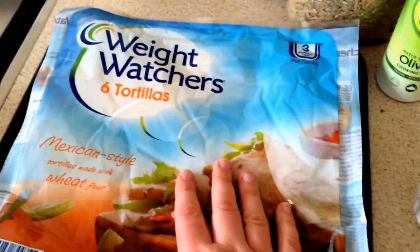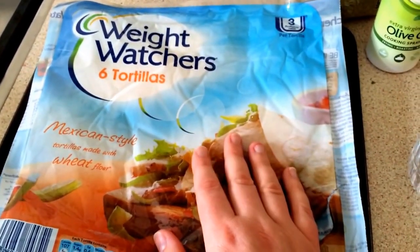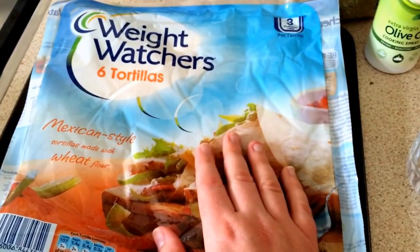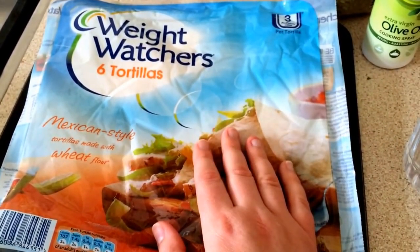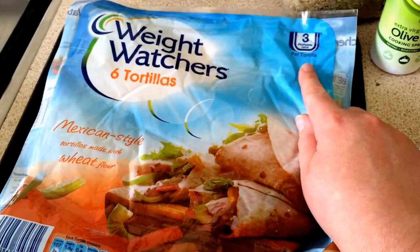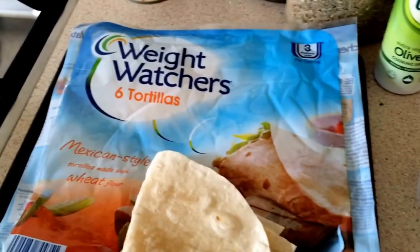I'm going to show you how you do them. They are free on Simple Start and free on the Healthy and Filling plan, or if you're using your points for a full tortilla it's three pro points. I'm going to use a full one, and in a packet you get six.